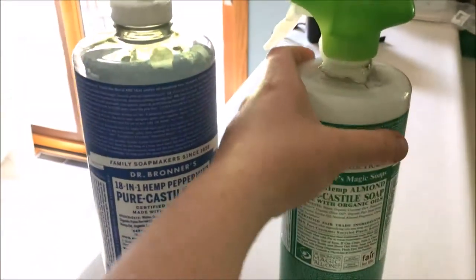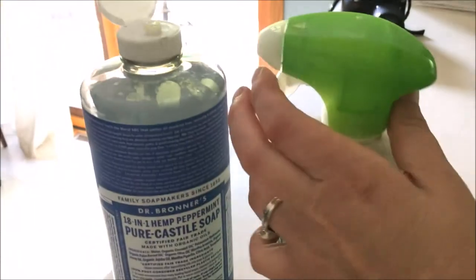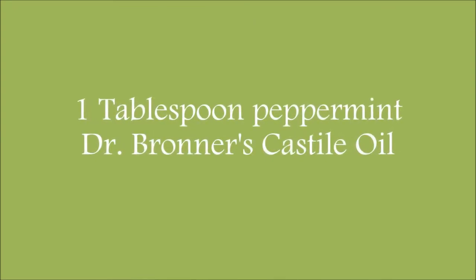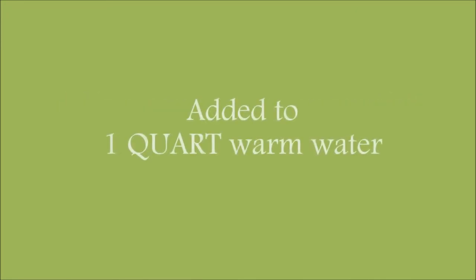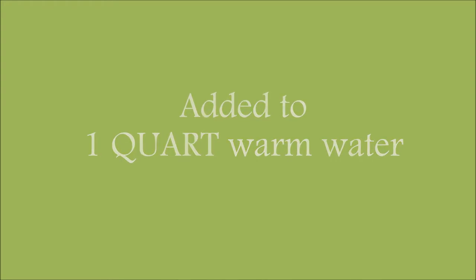I grabbed my Dr. Bronner's peppermint and an empty Dr. Bronner's old bottle, and I put just an extra spray cap on top of it. What I did is added just one tablespoon of the peppermint Dr. Bronner's into a bottle that holds one quart of water, and I filled it up with warm water so it makes a nice soapy mixture, and now we're gonna go spray it on our plants outside.